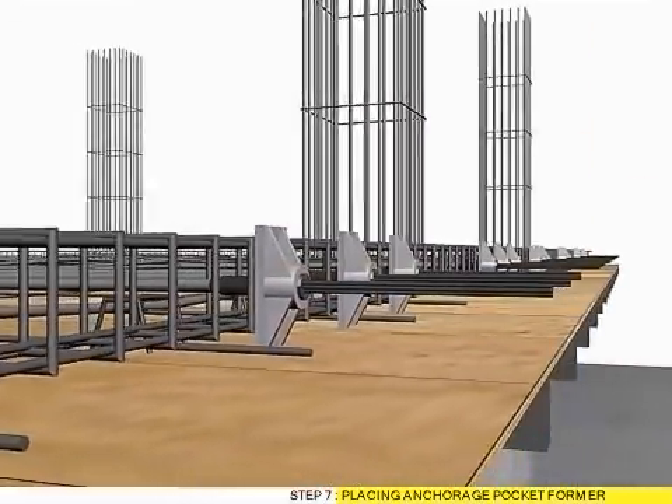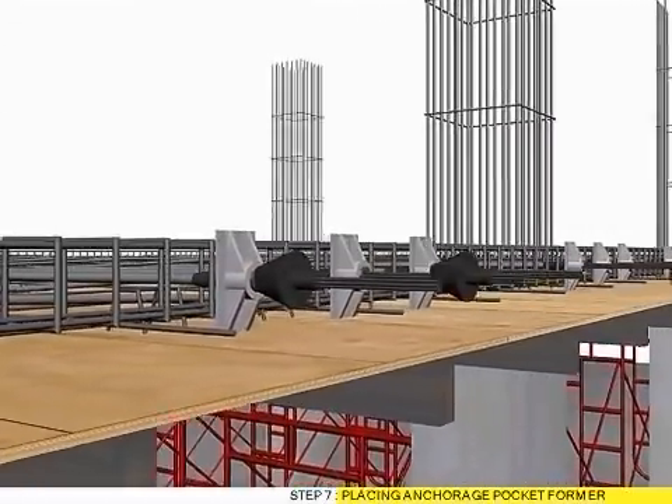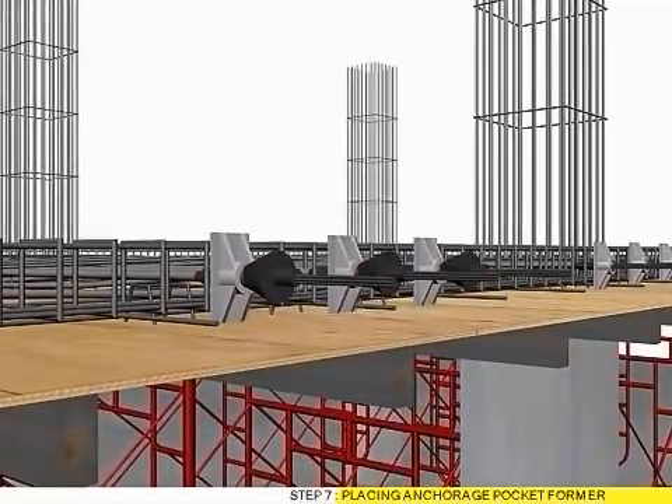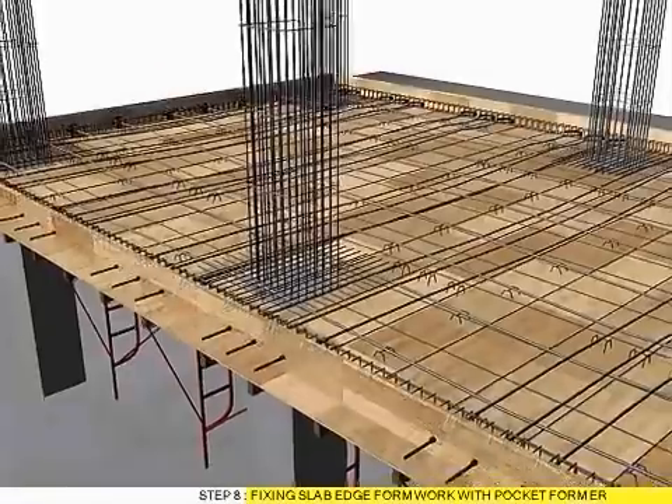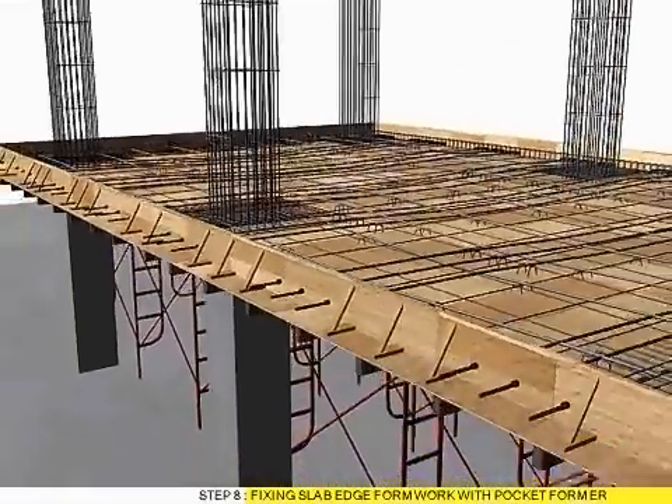Step 7: Placing anchorage pocket former. Step 8: Fixing slab edge former with pocket former.